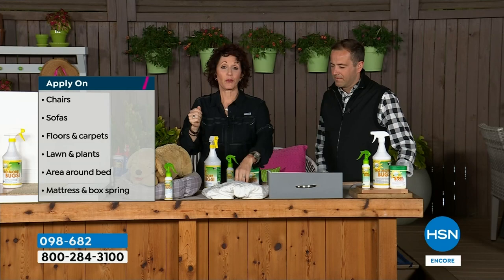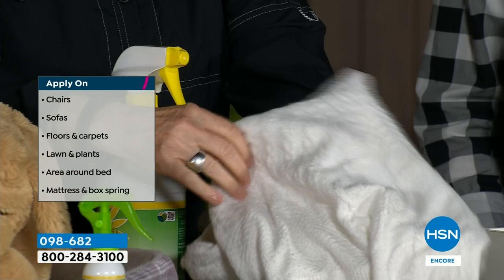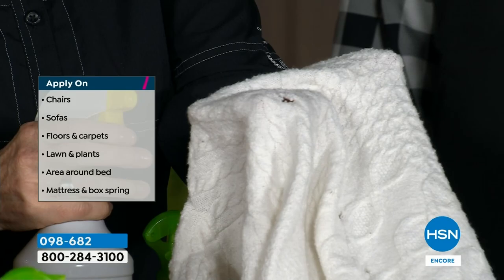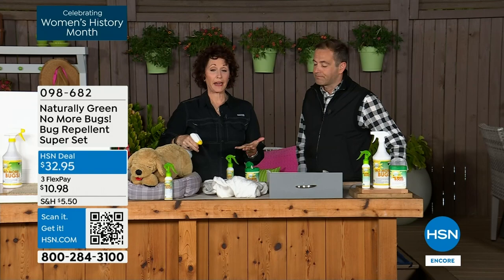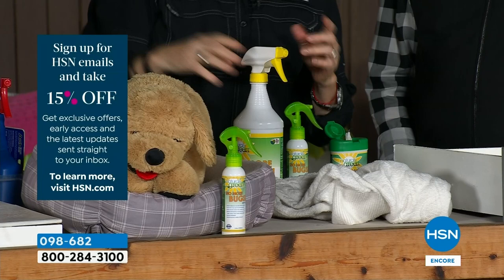How about when you're storing wools and different fabrics? You don't want moth damage. You can turn any container you're putting your clothes and wools into a cedar chest just by spraying it with No More Bugs. This is not going to stain, it's not going to do anything harmful — you can put it on your patio furniture too.